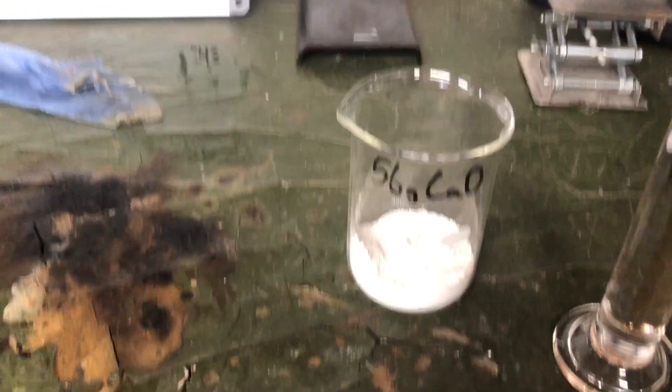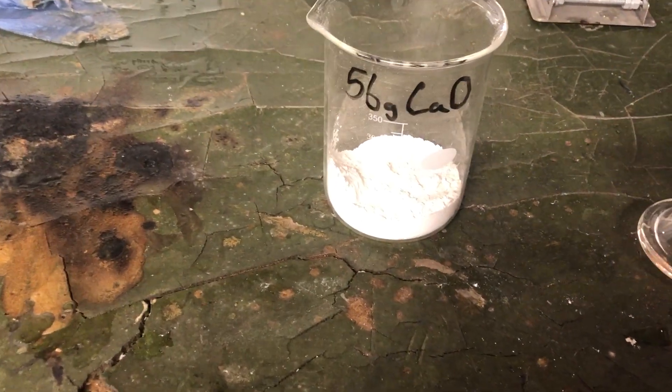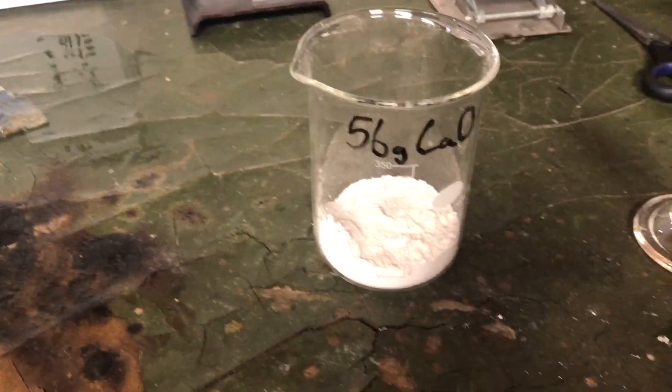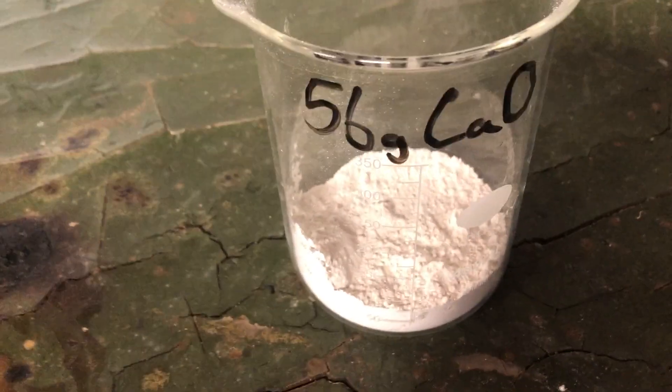Right now I'm about to add 100 millilitres of 50% phosphoric acid to one mole of calcium oxide. This should form calcium phosphate, which is the main compound in bone, which is quite interesting.